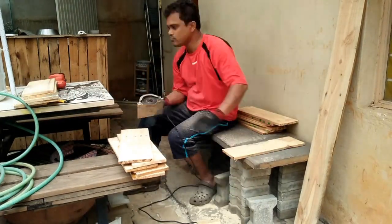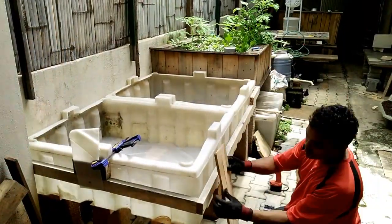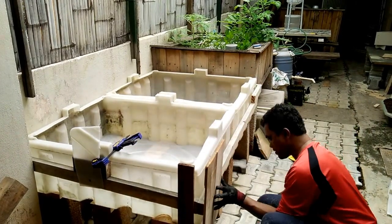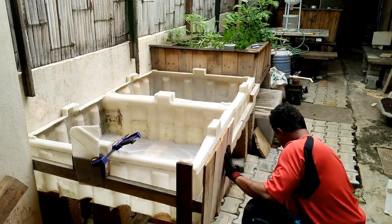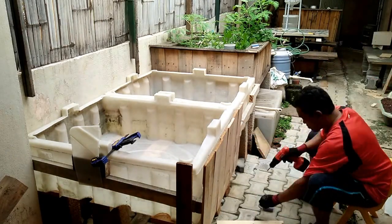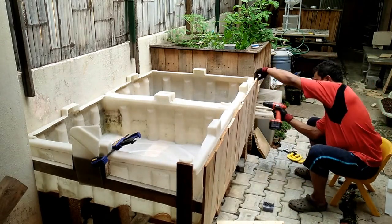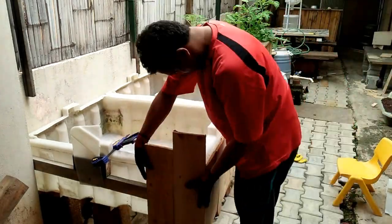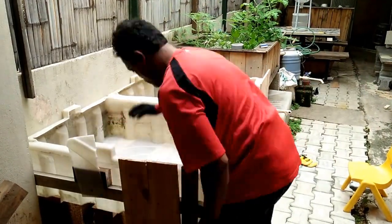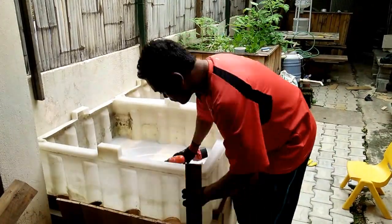I'm also using a lot of pine wood to cover the sides. I'd like to have a really good-looking system that also works, so I don't want the plastic tank sitting exposed in my garden. I'm using one-centimeter-thick wooden slats, close to two feet wide and about six inches wide, so these wooden slats will help the sides look very nice and go well with the other grow bed that's already there.